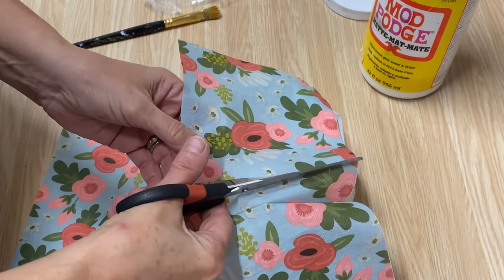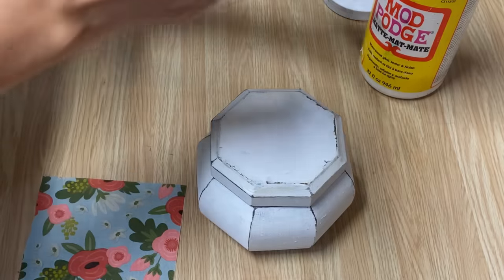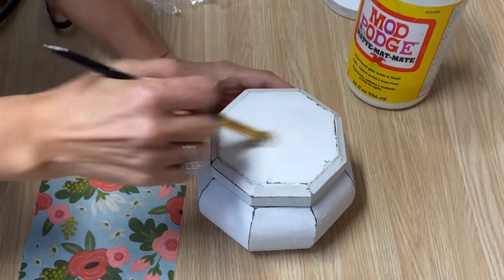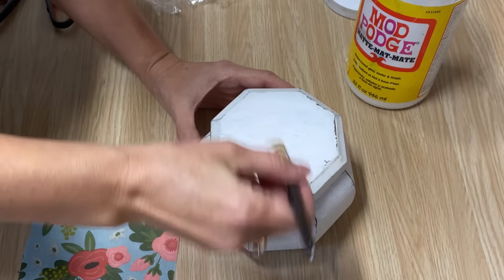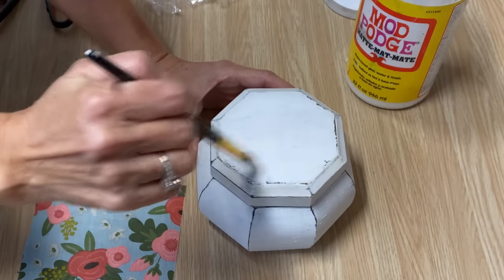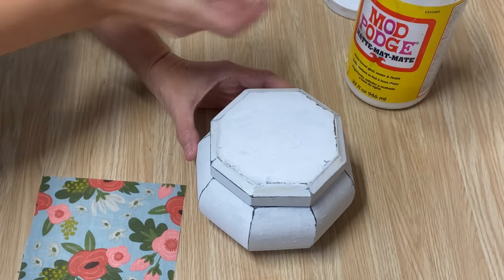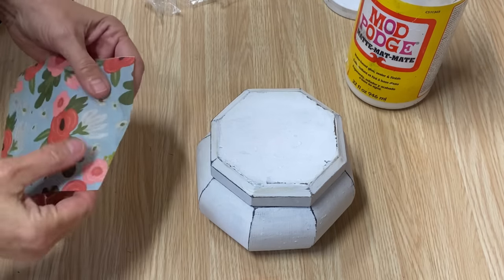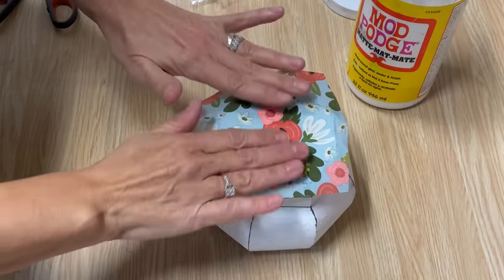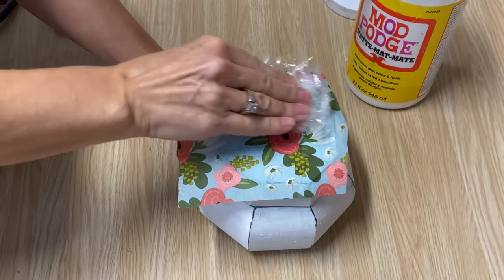Now we're ready to decoupage. Just put a light amount of Mod Podge right to the very edges. The mistake a lot of beginner decoupagers make is putting on too much Mod Podge — if you put too much on, it's going to wrinkle and bubble. Just put a light coat right to the very edge, then pick up your napkin. You can't move the napkin after you've put it on, so place it exactly where you want it, lightly press it down. I like using my saran wrap to press it down and get all the wrinkles and bubbles out.